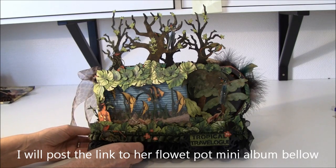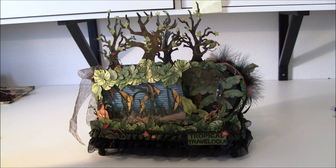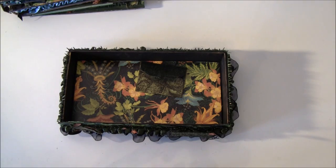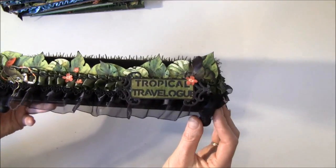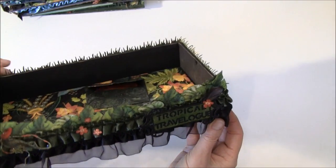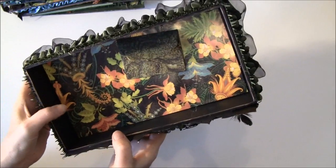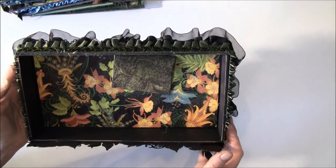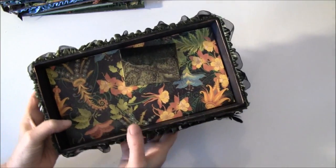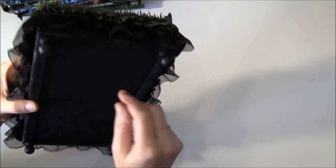Now I will take the album out of the box — I need to adjust my camera so I'll be back in a minute. Here is the box and I'll give you a close-up. It's a tropical travel look with papers. I've done a lot of fussy cutting and I also used glossy accents. I used the cover paper on the bottom because I ran out of paper. There's a little envelope with a tag inside, and I used some tree knobs for the feet.